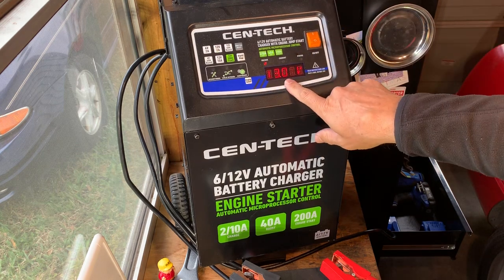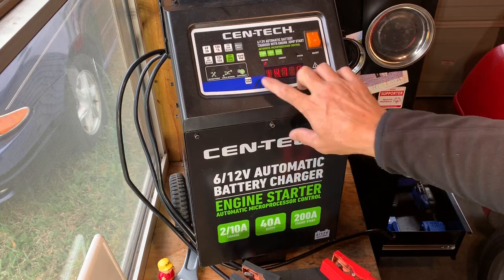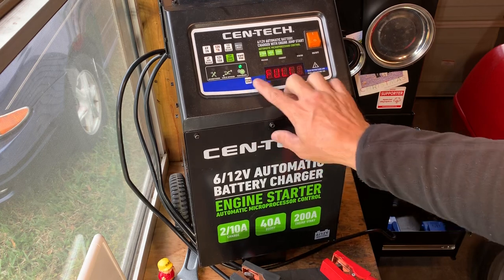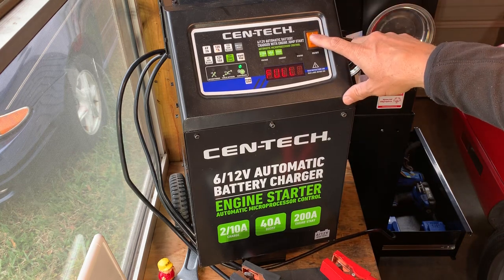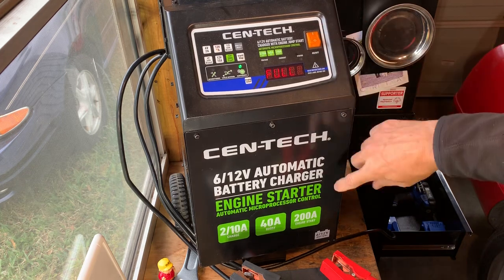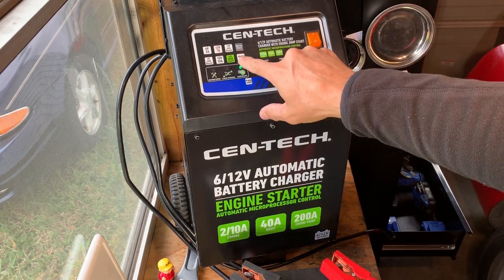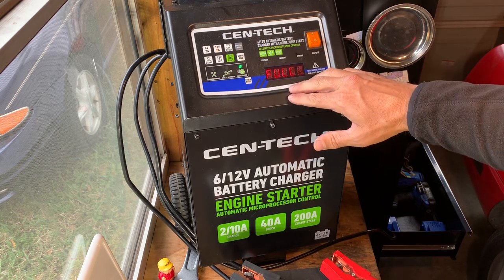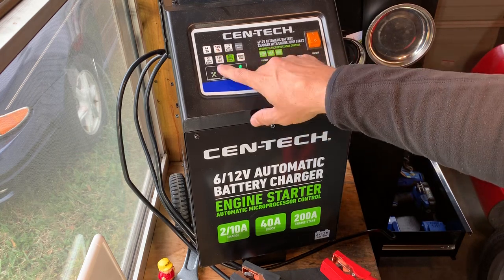Turn it on — it's telling me my voltage, 2-amp start. It'll also do a desulfate. It says it's full — this is a new battery. Really good charger, I've been happy with it. It's got a vent fan; it'll kick on whenever it needs it. It will do a good 200-amp start, 40-amp charge or boost for a short period of time, but it'll automatically come down. It won't just hold 40 — it will control itself and come down. Same thing with the trickle, 2-amp, and 10-amp.